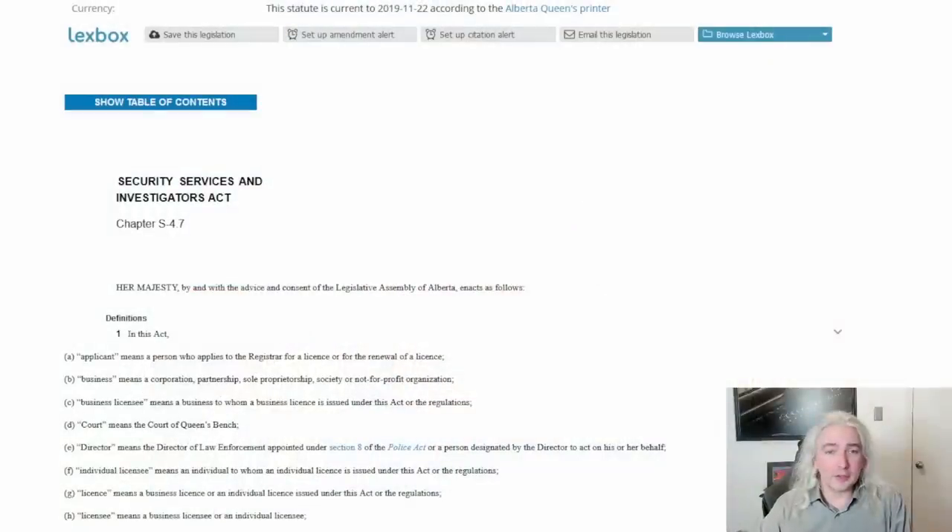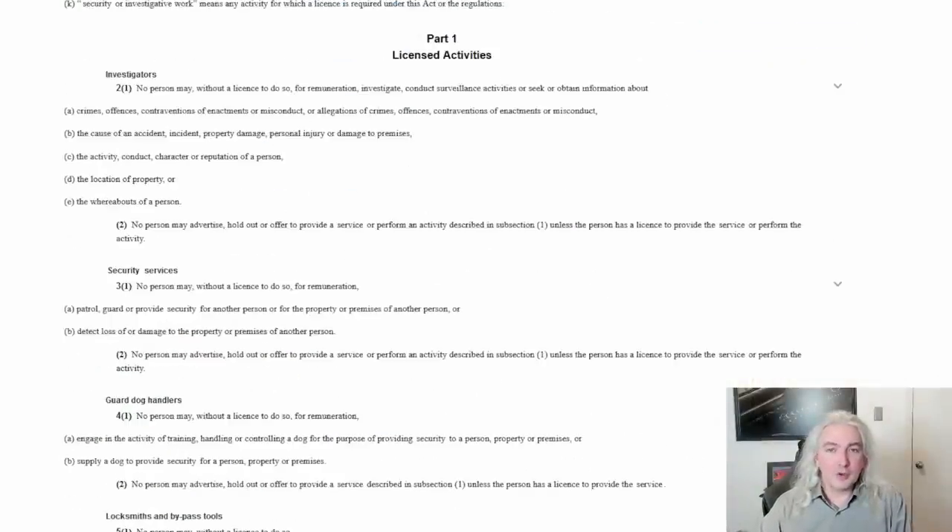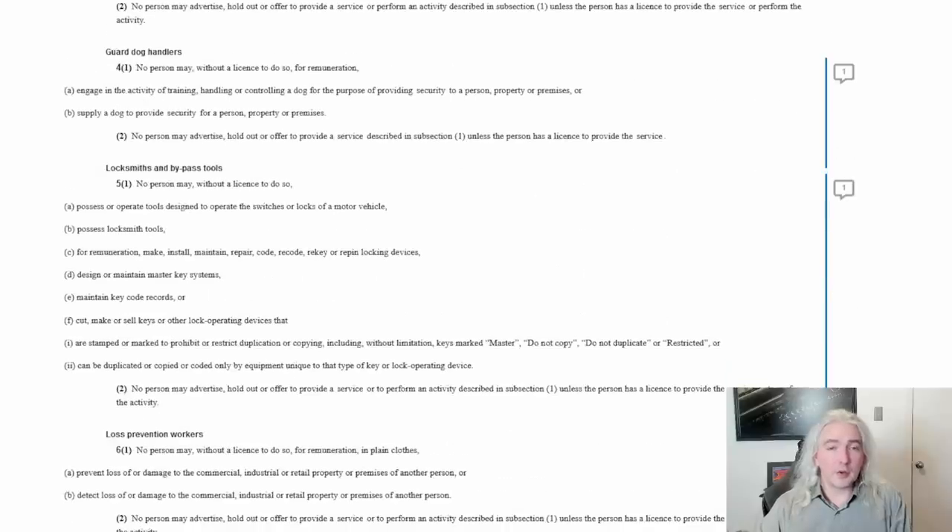The problem we're going to run into is with legislation here in Alberta — different provinces have different legislation, but this just applies to Alberta where I live. This is the Security Services and Investigators Act. There's a section here that talks about locksmiths and bypass tools. It says no person may, without a license to do so — and we're going to skip to the bits we care about — possess locksmith tools.